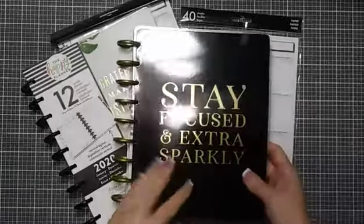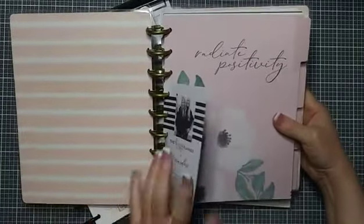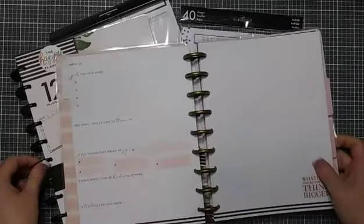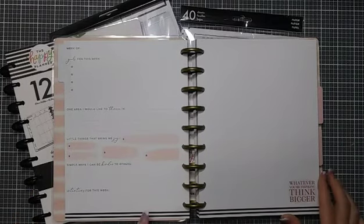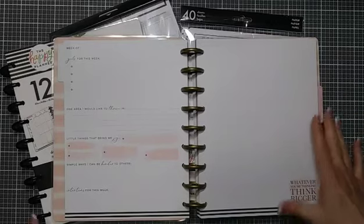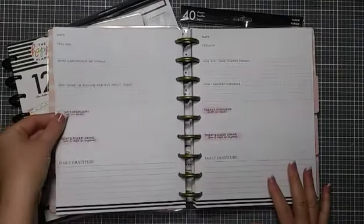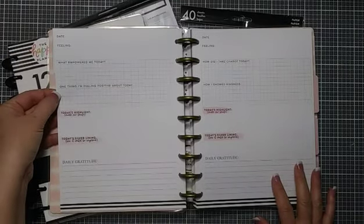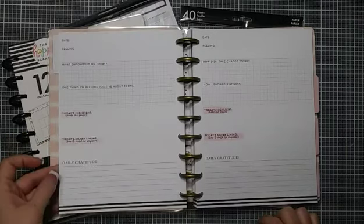Now this is the journal — it says 'Stay focused and extra sparkly,' same colors, same beautiful florals, love it. This says 'Radiate positivity,' and then it goes through a week of journaling prompts: goals for this week, one area I would like to thrive in, little things that bring me joy, simple ways I can be kinder to others, and intentions for the week. Then there's a whole page of dot grid. We go into the daily pages with the date, how are you feeling, what empowered me today, one thing I'm feeling positive about, today's highlights that made me smile, today's silver lining, how it could be improved, and daily gratitude.